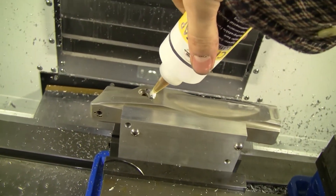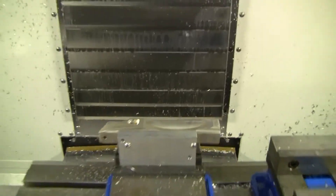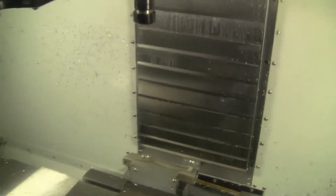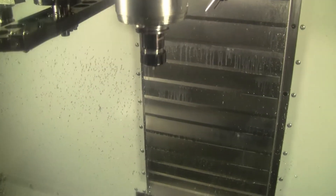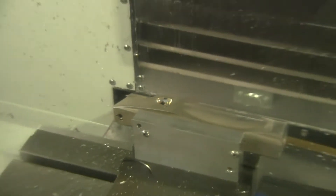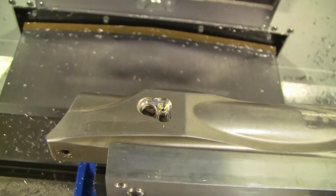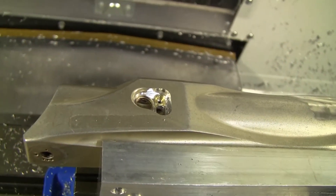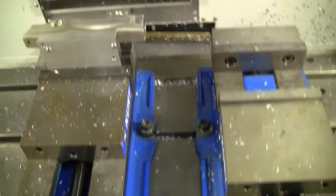Next we're going to tap it, put a little goo in there. The threads are only partially made — I do the rest of them by hand. I just want to get them started on the machine so they're straight, but I can't risk breaking off a tap in the body. That'd be very bad.